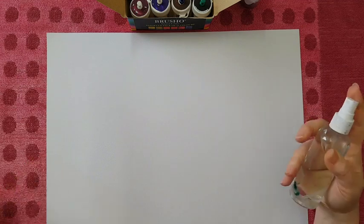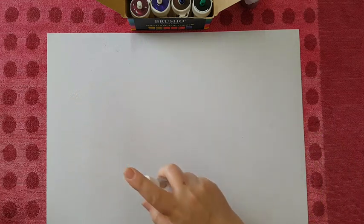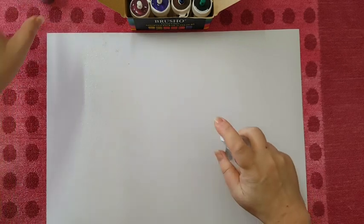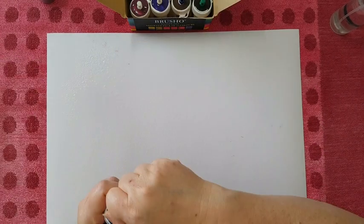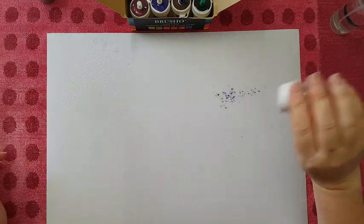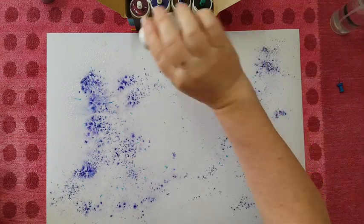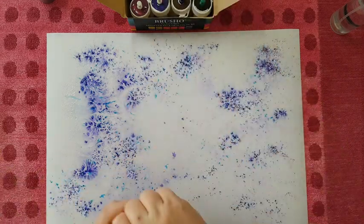I'm going to spray the whole page. I'm using watercolor paper. You can already see some powder got here, probably from earlier. It gets everywhere like glitter, so be careful with it. Now we are just going to go wild with it - whatever goes, goes! Just spreading it around and letting it do its thing.